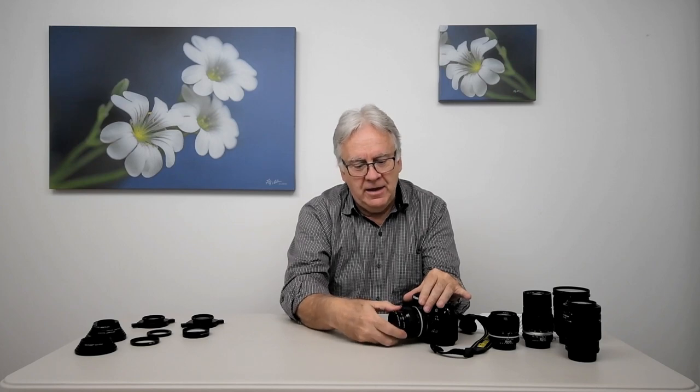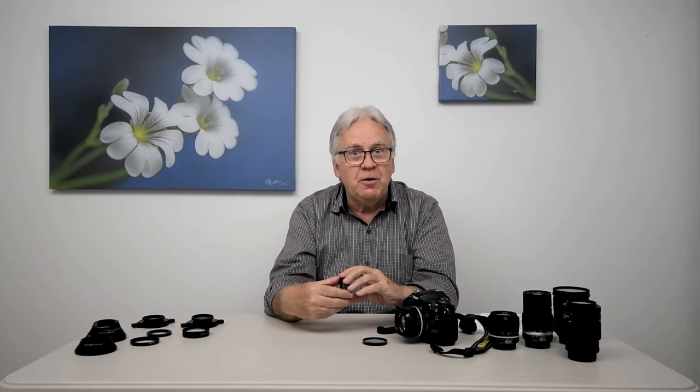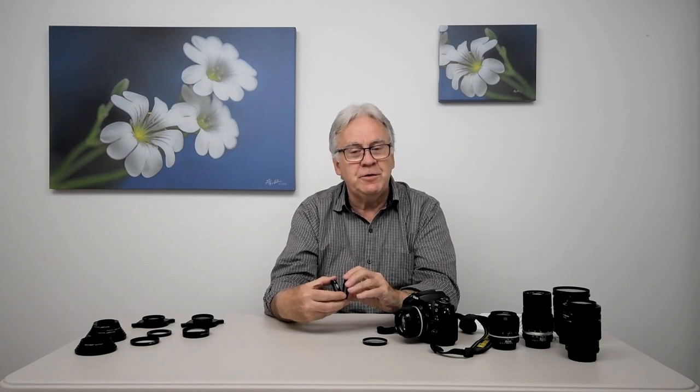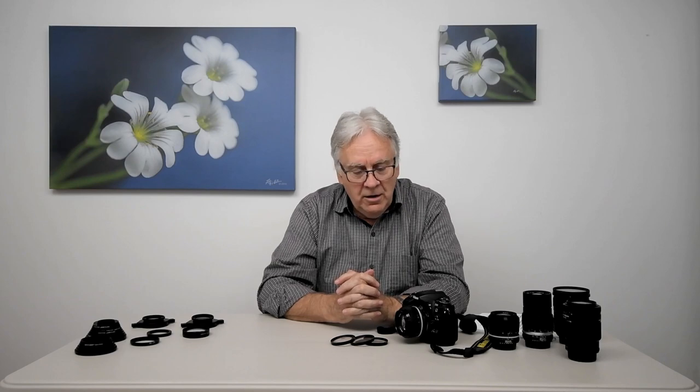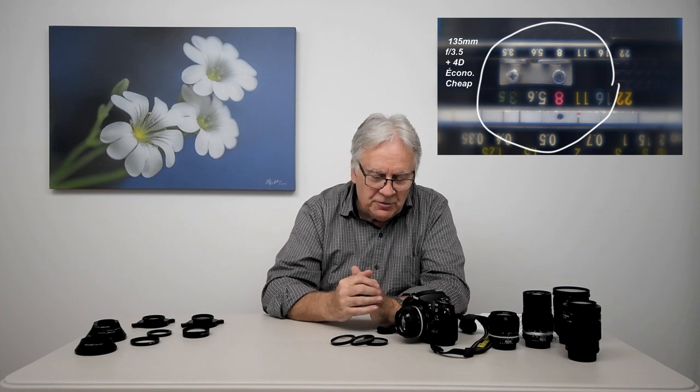In theory it works, but in practice it's not as good as it sounds, because each close-up lens will bring some defects to the original lens. Close-up lenses do not increase quality — they reduce it a little bit each time you add one. If you put the first close-up lens on, you decrease quality slightly; add a second and you decrease quality again; add a third and you decrease it again. Often this creates chromatic aberration on the edge of the image, and especially if you work at a large aperture, you will get some softening — a kind of fog in your image.